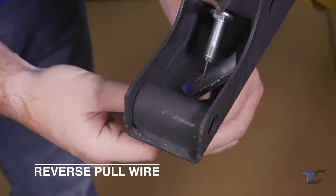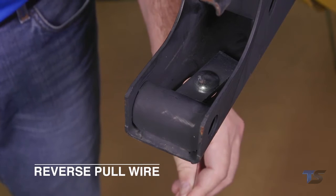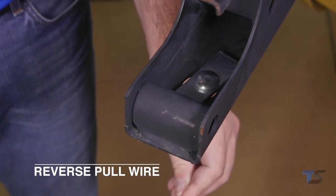Once inside the frame, pull the pull wire to guide the bolt through the spacer, while making sure the spacer lays flat across the attachment hole opening inside the frame.